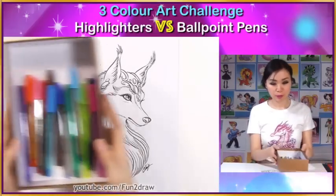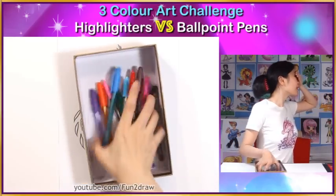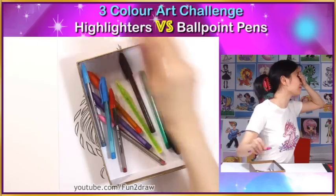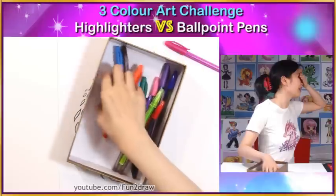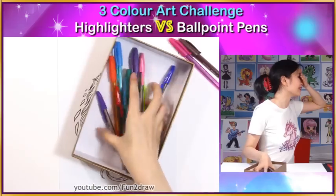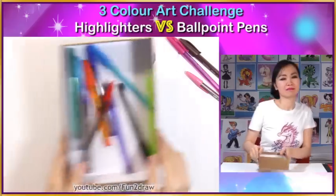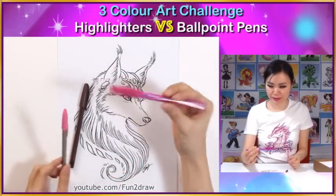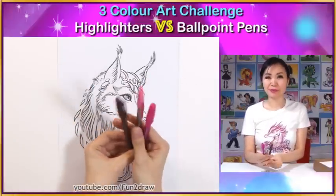Okay so I'm gonna pick three ballpoint pens blind. Let's see which ones I'm gonna come up with. This is my first one. Put it down there. Second one. This one. No idea what that is. Third one. This one. Okay let's see which... oh hey it's not too bad. Okay so I have like a really nice deep magenta and a pink and a brown. Okay I think this is gonna be interesting.